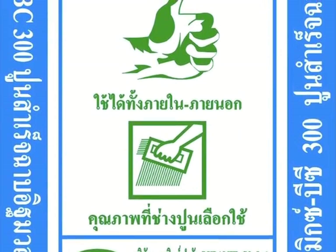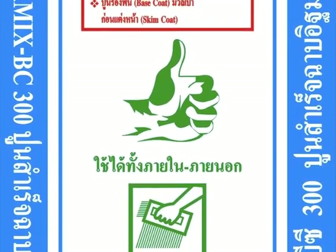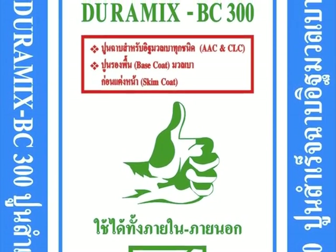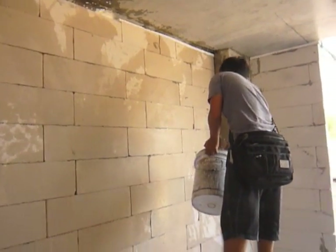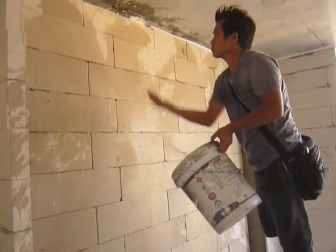Duramix BC 300 is formulated for lightweight block but is also applicable for concrete block and clay brick. Prior to plastering, soak the lightweight block with water.